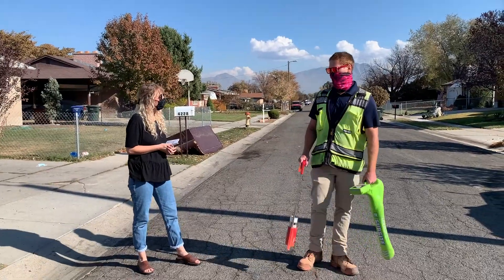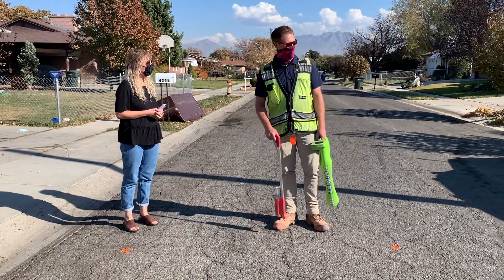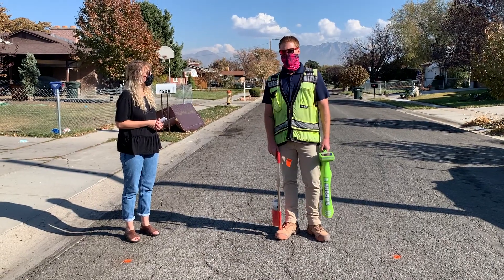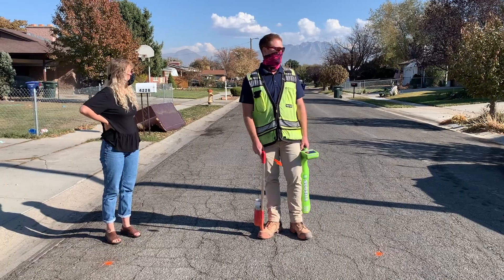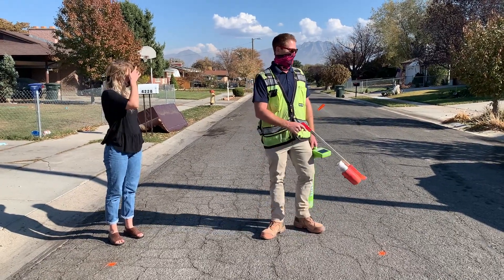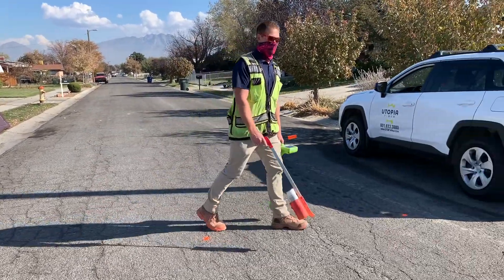There you go, and then we dotted it out. Now we just go back to where the scope of the ticket is — so this house right here, they're doing a mailbox install and they called to stake the entire lot. So now I just need to make sure that I have my symbols all across the entire property.